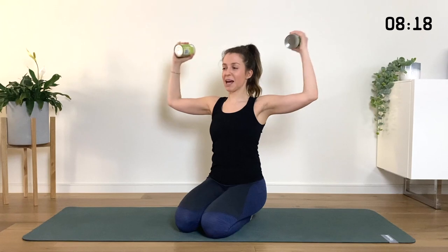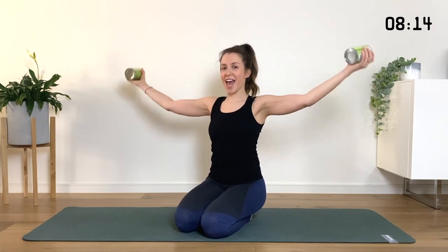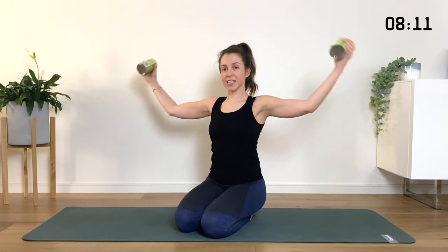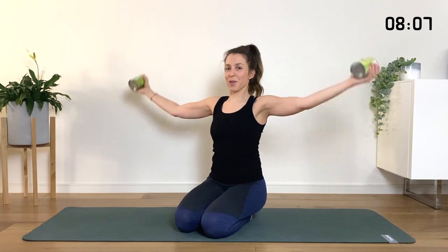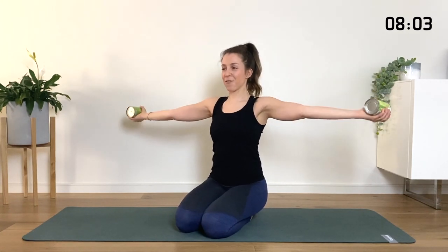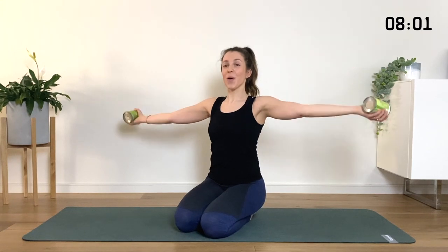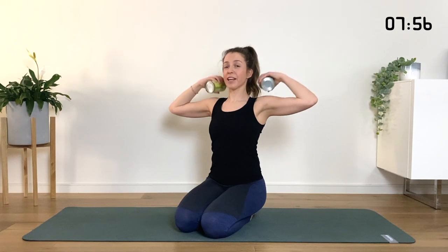Now reach the arms out further away from you. We're going to bend the elbows all the way in and then reach them straight back out. Exhale, bend it in; inhale, reach it out. I can hear the beans in my cans being shaken up — probably won't be able to cook with them. Lift the chest. Keep it going. We're here for three and two, and one more like that.